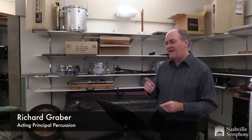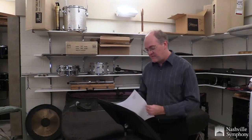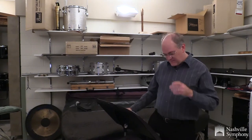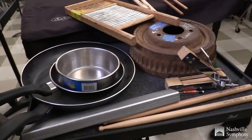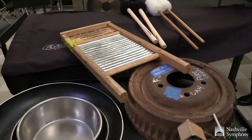We are playing a piece this week by Andrew Norman called Unstuck that has tin cans and also assorted tins. He calls them metal tins, low to high. The metal tins are designed to be lower than the tin cans and they can be wash tubs, cookie tins, paint canisters, etc.